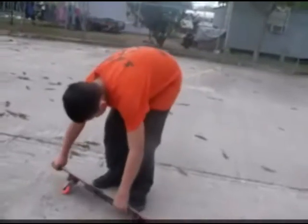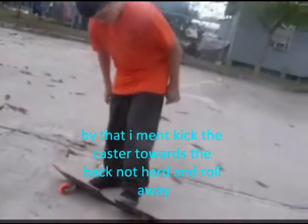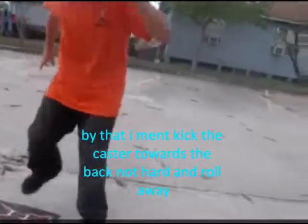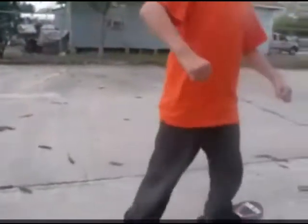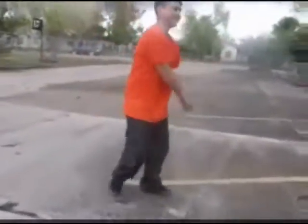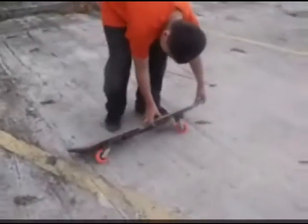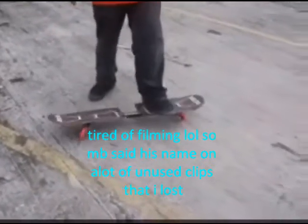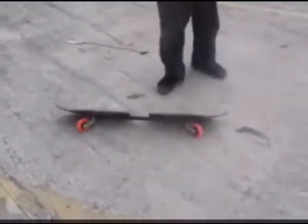Kick it over a little bit. Right there. Now kick and put your foot on further back. There you go. I have my friend Andy Rodriguez, and he's trying to learn how to Timberwolf.